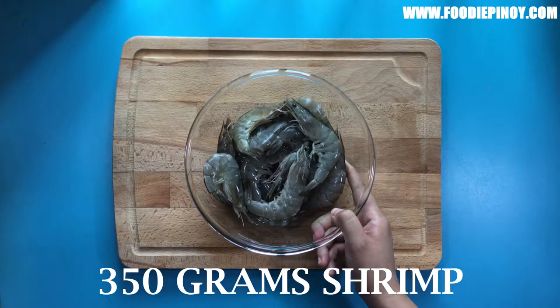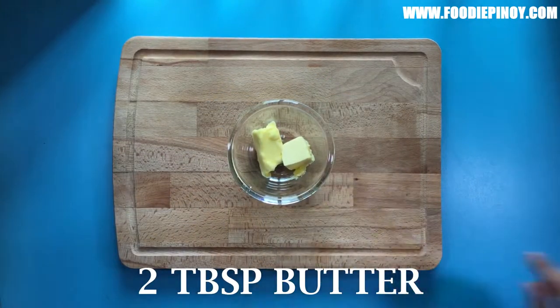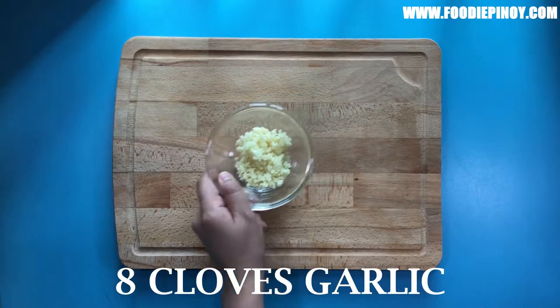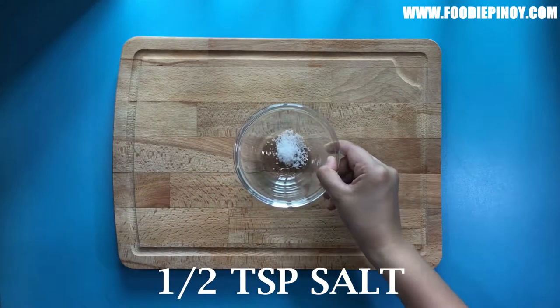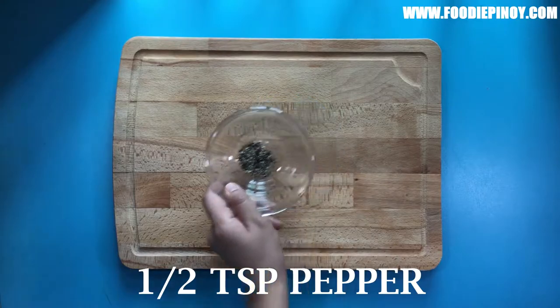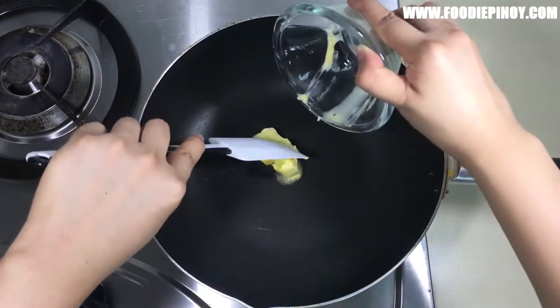Here are the ingredients: 350 grams medium-sized shrimp, two tablespoons butter, eight cloves garlic, one and a half tablespoons sugar, half a teaspoon of salt, and half a teaspoon of pepper. Melt the butter in a pan.